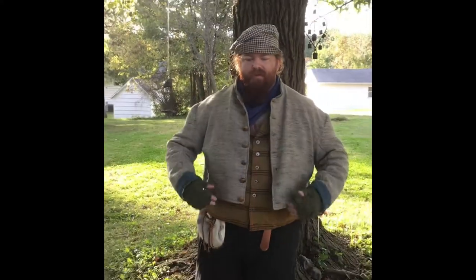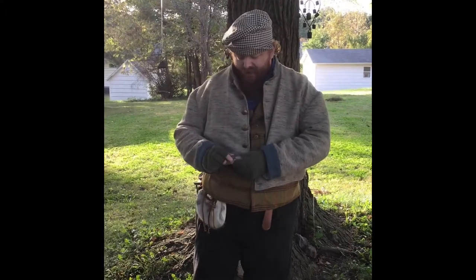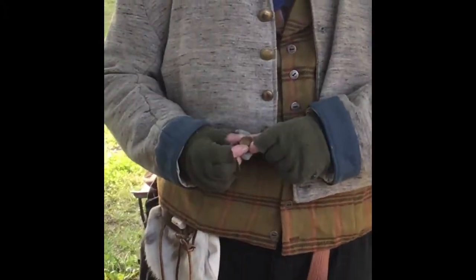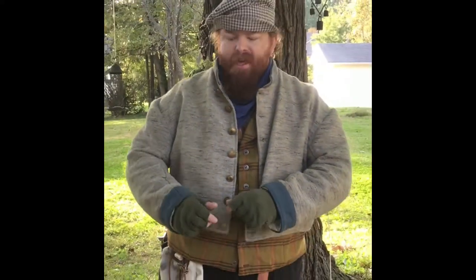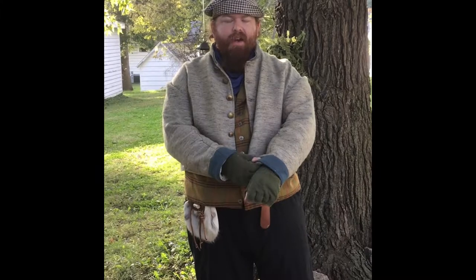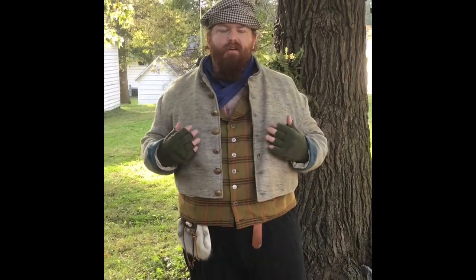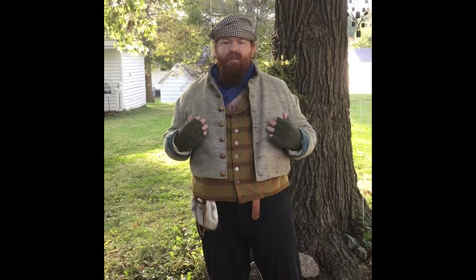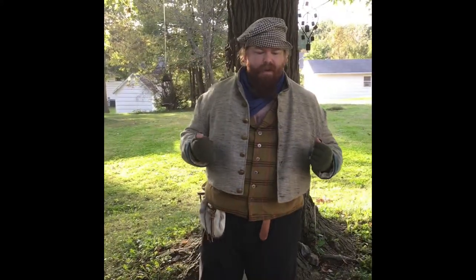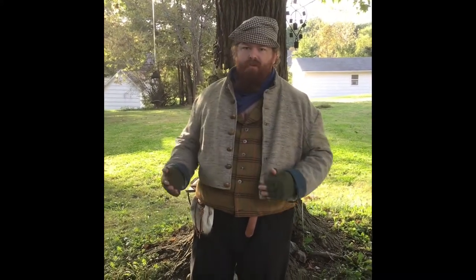This particular jacket I bought at the same place as the rest of my outfit but at a different time. It has buttons with the letter 'I' on them — I believe that stands for infantry. The blue cuffs you see here also likely indicate infantry, as Confederates primarily wore gray but used colored accents to denote infantry, artillery, or cavalry.